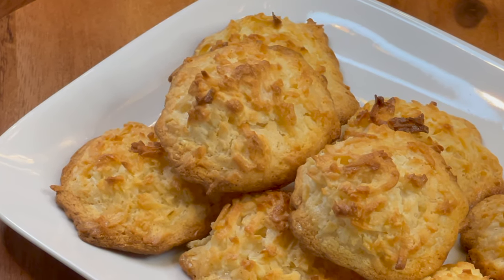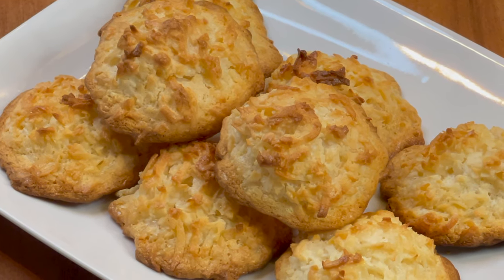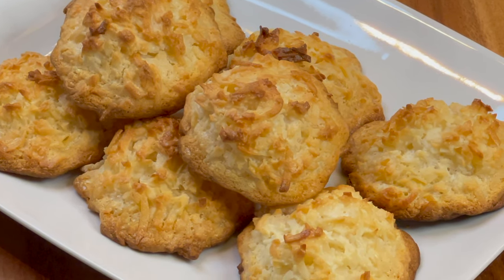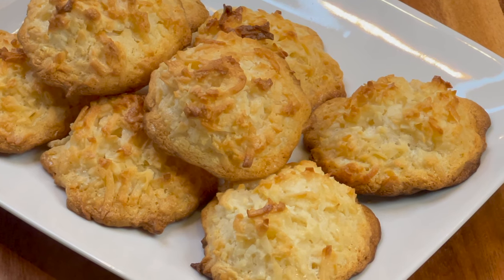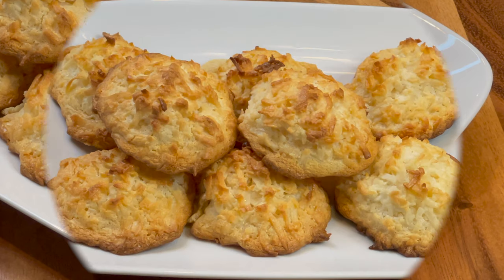You can adjust the sweetness according to your taste. You can reduce the amount of condensed milk, as there is no additional sugar in the recipe besides that.